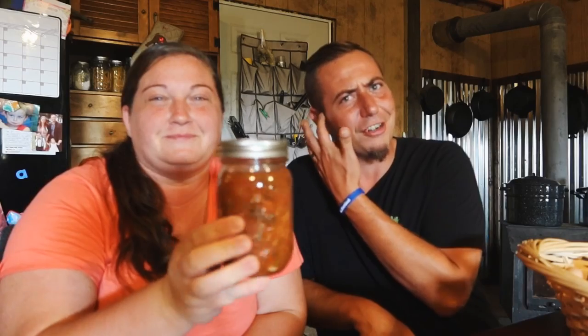Next up is salsa — my favorite. This recipe was also in the Ball book and I also did a video about it. You can find that in our garden greenhouse playlist. This salsa is amazing — it's homegrown tomatoes, our homegrown peppers, homegrown jalapeños, homegrown onions, homegrown banana peppers, and store-bought cilantro because my cilantro died early on. The only thing store-bought is the cilantro, but we got organic non-GMO. It's not hot, it's got a nice flavor, and even the kids love it.